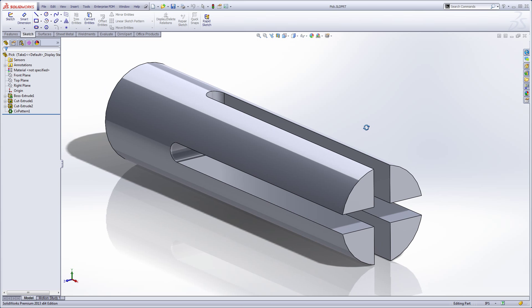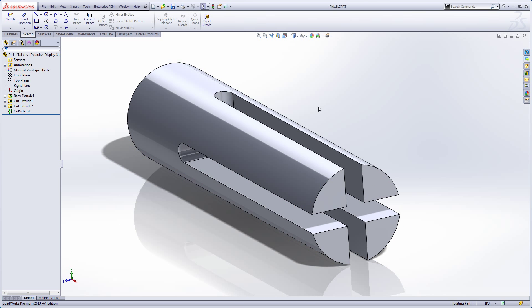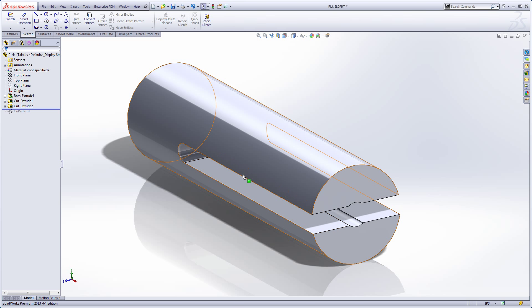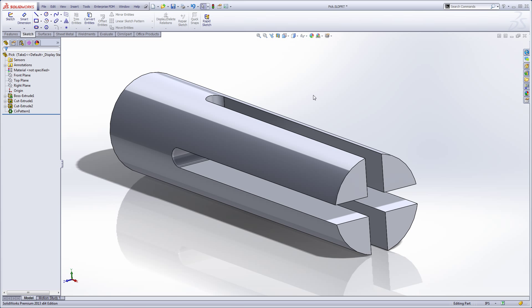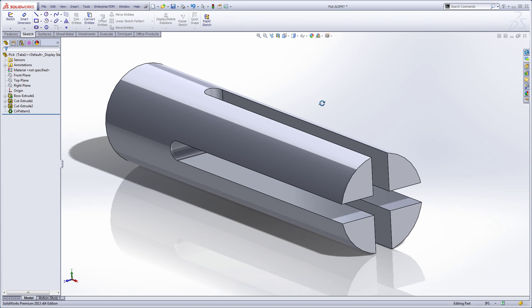I came along this part today and decided to share some of the issues and things I had with it. It's got some pretty simple geometry to start off with — a little cylinder, a little cut all the way through the center, a slot cut, and then a pattern so we've got two slot cuts through there. The next part of the geometry is actually a 4th axis milling operation. I'm going to start off with three different concepts on how to do this and the pros and cons of each.